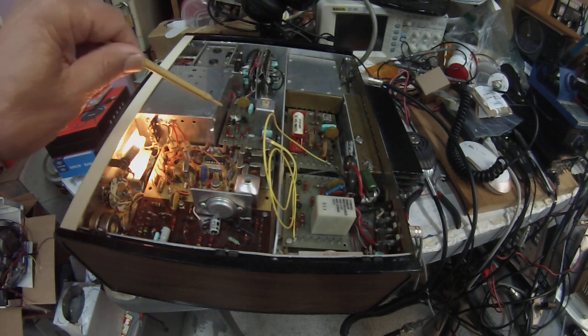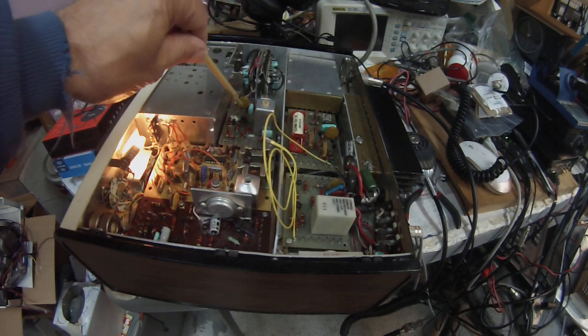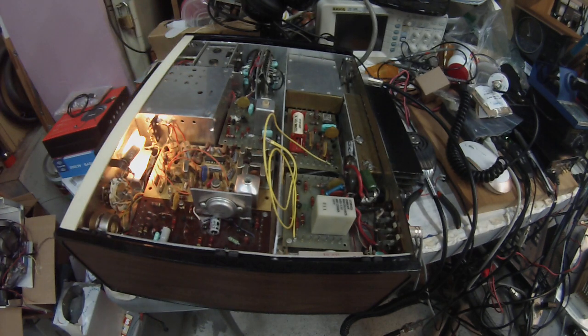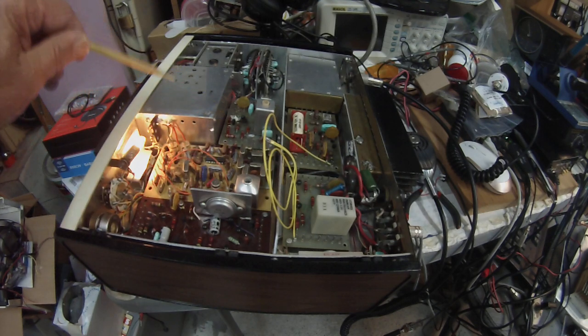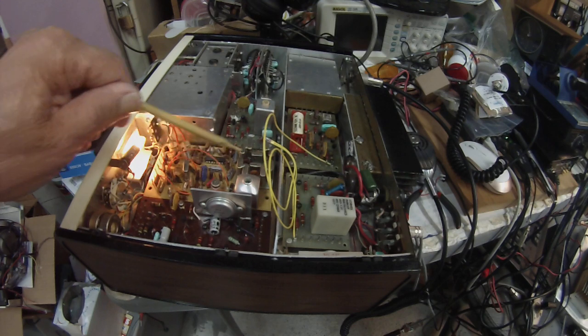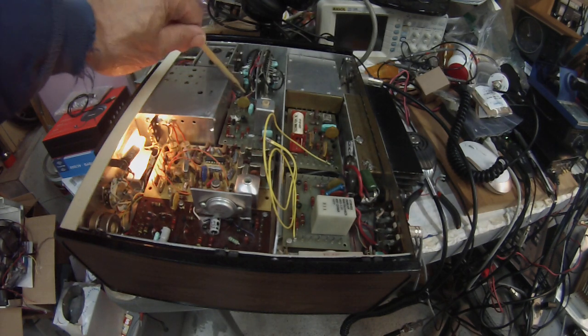This part is the receive mixer, this part is the transmit mixer. The transmit mixer has two transistors — this one here is an RF amplifier which feeds a diode ring. The incoming signal is a 9 MHz single sideband signal generated off of this board right here, and then it mixes with the LO which comes out of here. So we have an LO of, let's say, 16 MHz and a single sideband signal at 9 MHz.